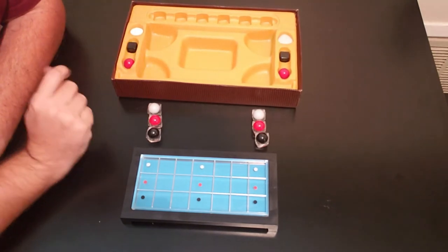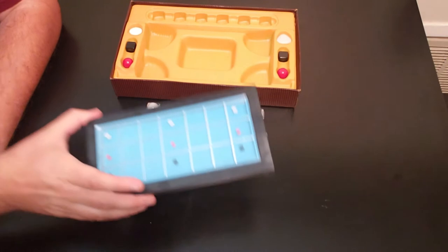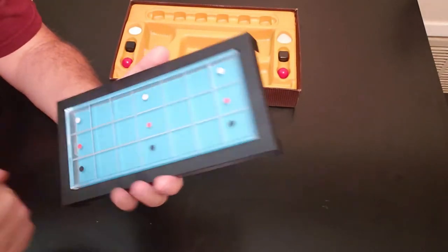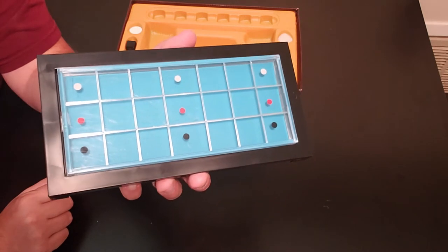Hello everybody, we are at the gamers table and here are the components to Perception. Here is the little board — it's made out of plastic, and you'll see it has dots on the board: black, red, and white on both sides and in the middle.